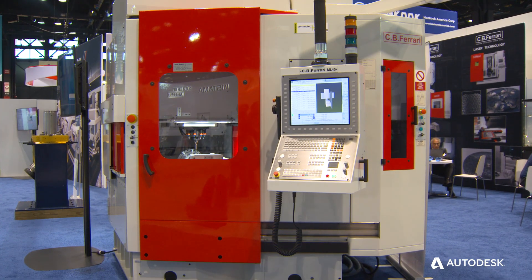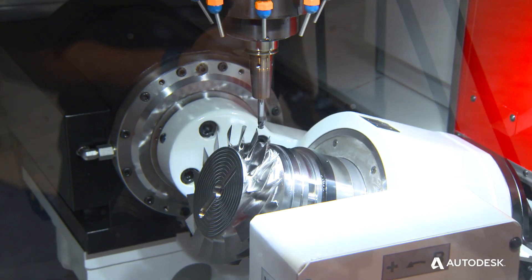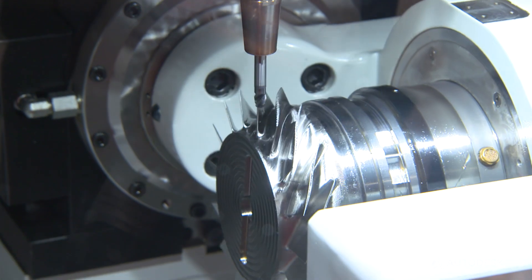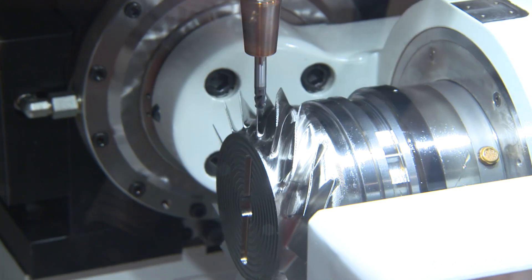In today's technology, people need to actually resurface the part to make sure that you have a smooth, contiguous surface. The PowerShape and PowerMill aspects create the best possible surface and the most efficient machining strategies.